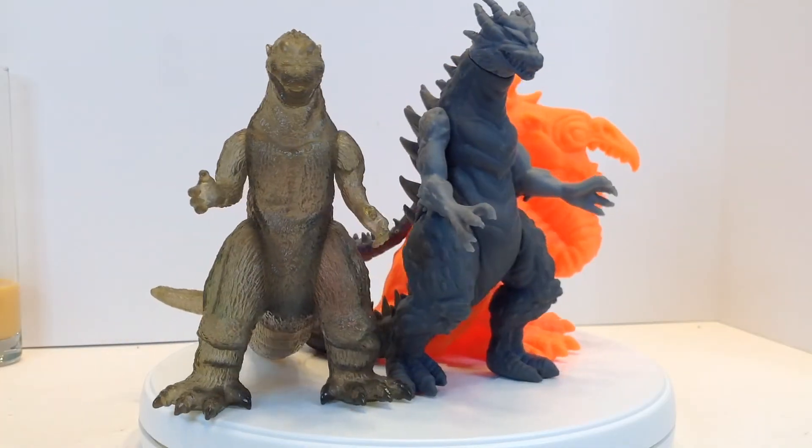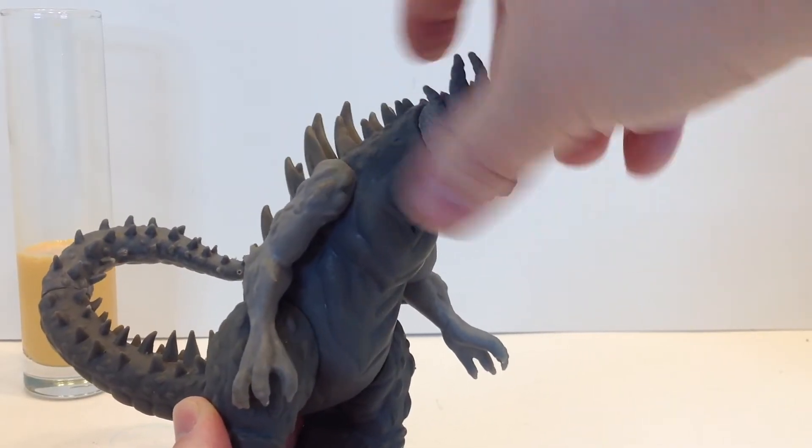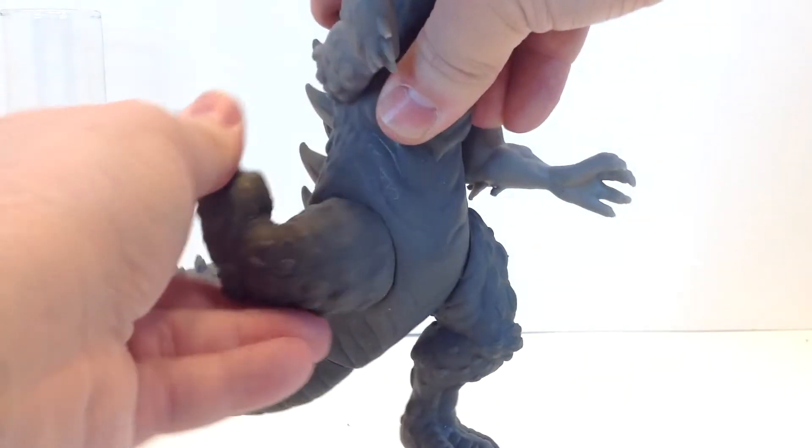These guys stand just under 7 inches tall and feature 7 points of articulation. The head rotates a full 360, same with both arms, as well as both legs.